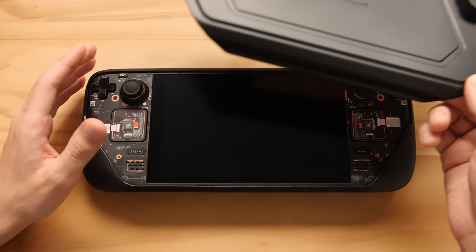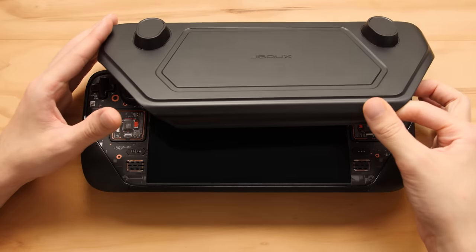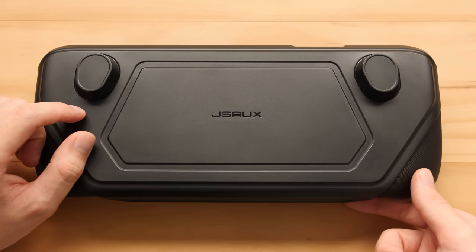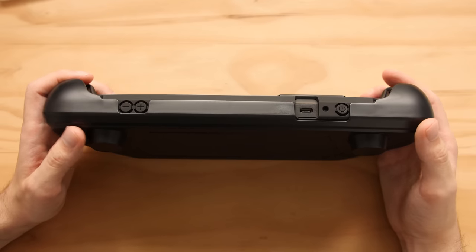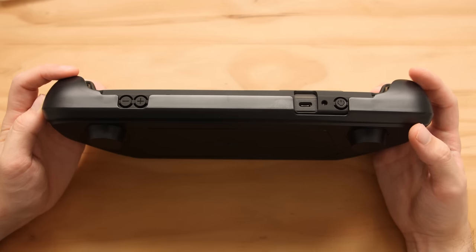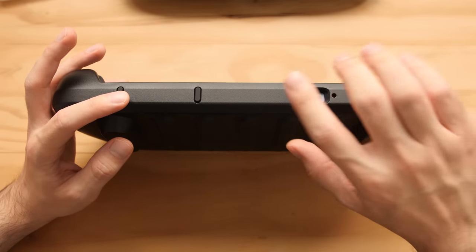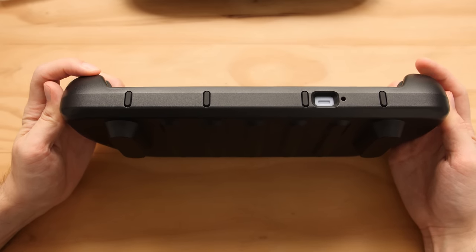Now we're going to put back on the front case and talk about the front cover. This thing assembles a bit differently than the Killswitch case — you start by wrapping it around the shoulder buttons, and then it clips into place at the bottom. The first thing I'm noticing is it isn't locked into place as well as it is on the Killswitch case. If I tilt this up, you can see there is some play at the corners, simulating what it would be like if this was in a bag.